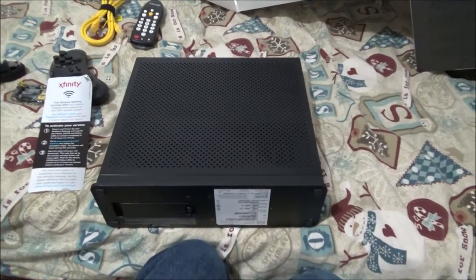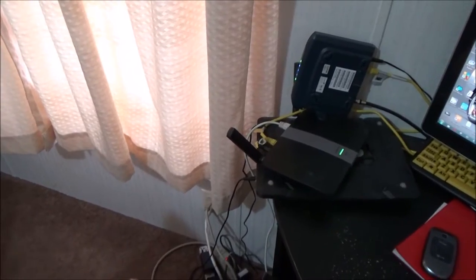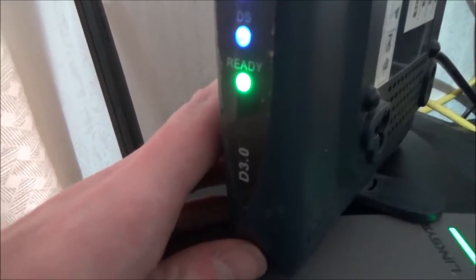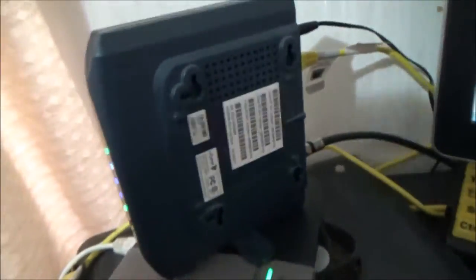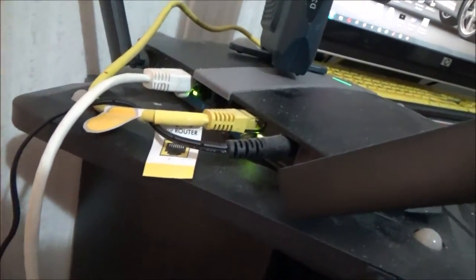In the next clip I'll show you what this thing replaces. So now we're out in the computer room — here's what this new contraption replaces. It replaces this USB D3.0 modem, which is just a modem, nothing special, and a Linksys EA6350 router. The new one we got is actually made by Cisco. On the back of the old router there are four ethernet jacks and a USB port.